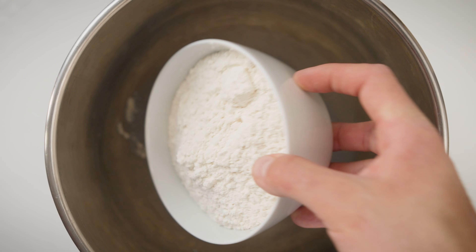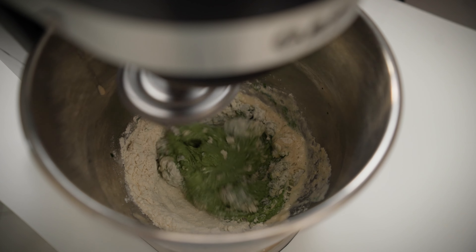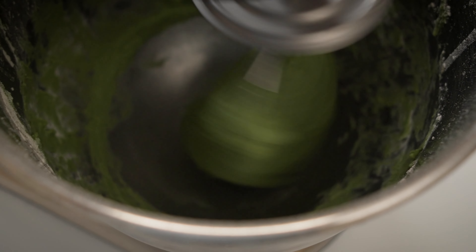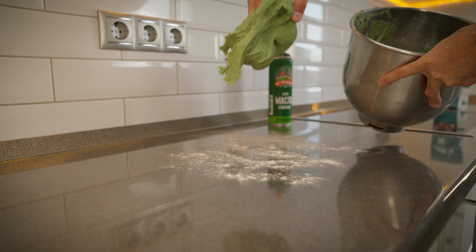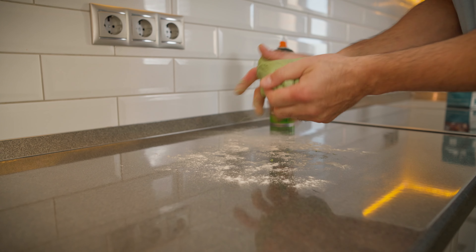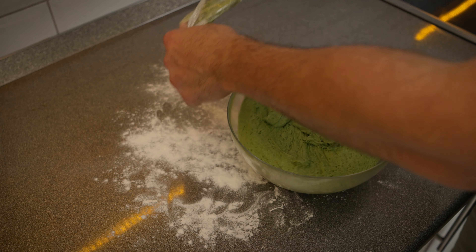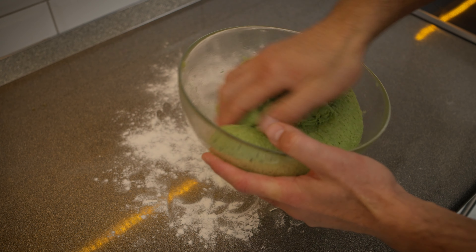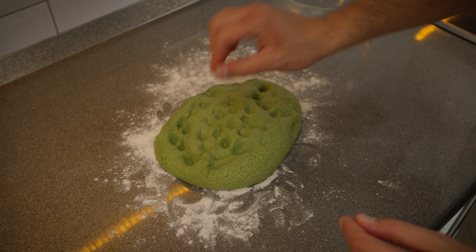Once your yeast mixture is all bubbly and ready, it is mixer time. In its bowl, combine the yeast mixture, flour, butter, salt and the green spinach mix. Turn on the mixer and aim for a soft elastic dough. If the dough is too sticky and all over the place, you might have added too much liquid — just add flour little by little until it comes together. Once the dough is good to go, sprinkle a bit of flour on a clean surface, then turn out the dough onto it. Shape the dough into a ball and let it rest in a lightly oiled bowl. Give it a solid 45 minutes to rise, preferably in a slightly warm oven. After the rise, bring out the dough, give it a gentle punch down, and let it take another 30-minute break in the warm oven. You have now got a green dough infused with spinach flavor and color all set and ready.